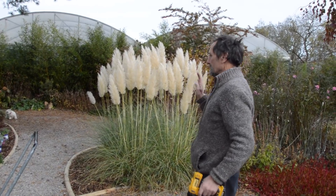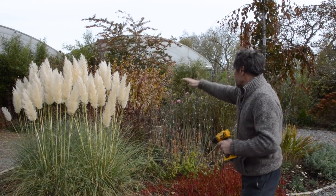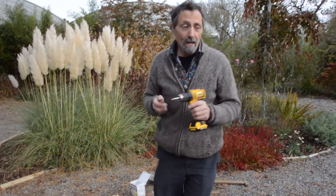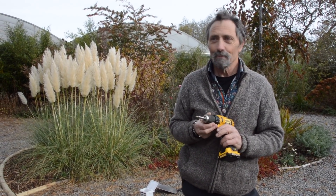That's the finish of our border, and this is the finish of our path. And we have this lovely island bed here, which is a bonus. Thanks for listening, or watching, or doing both. Thank you.